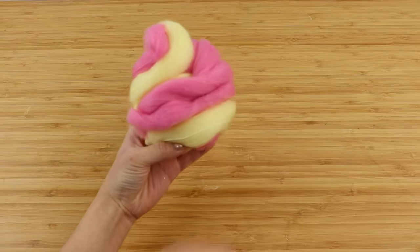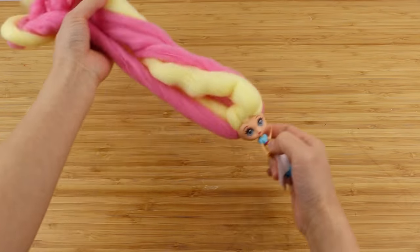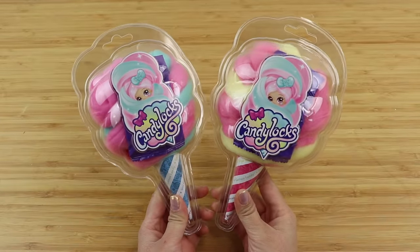As you can see, this colorful hair is literally needle felt wool and I've always wondered whether it's possible to craft with these. A big advantage of these dolls is that they're much easier to find than felting wool, which I normally have to order online.